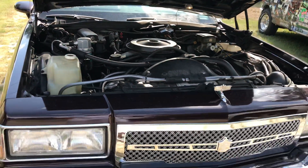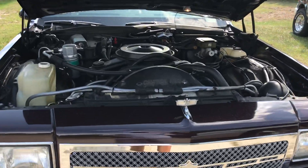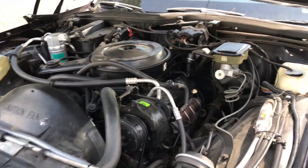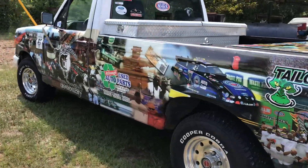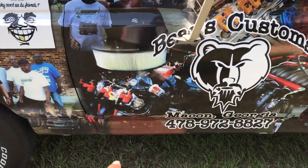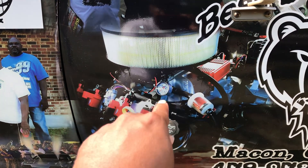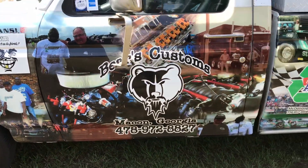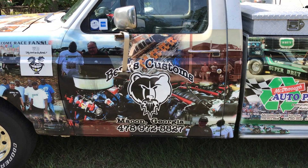Stay tuned — 1987 Chevrolet Caprice, it's LS swap time. We work real fast, and the one and only place you can be at for a nice LS swap is Bears Customs. When you see that motor on that picture, that's what we're going for — that's one of my builds that I've done, and we're gonna see if we can go back like that again. Bears Customs, 1987 Chevrolet Caprice Classic — time to do the motor, let's go!